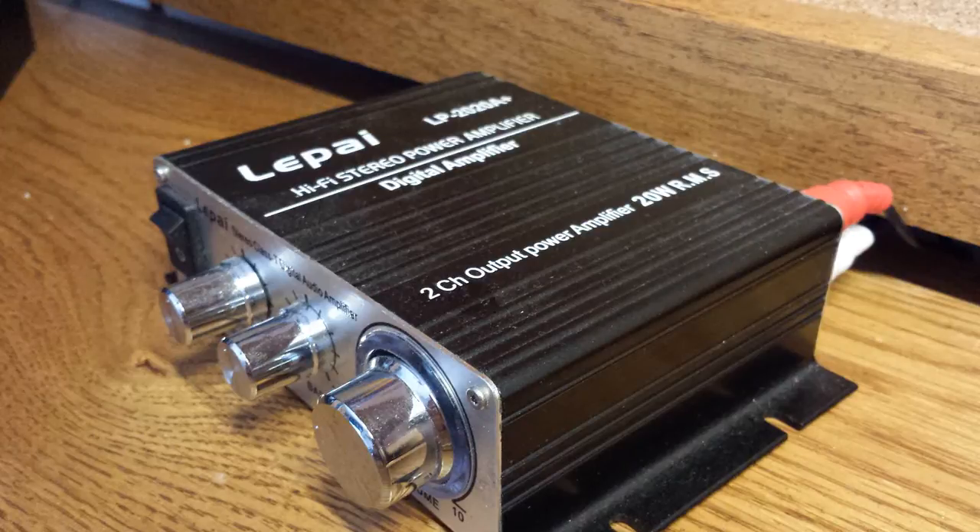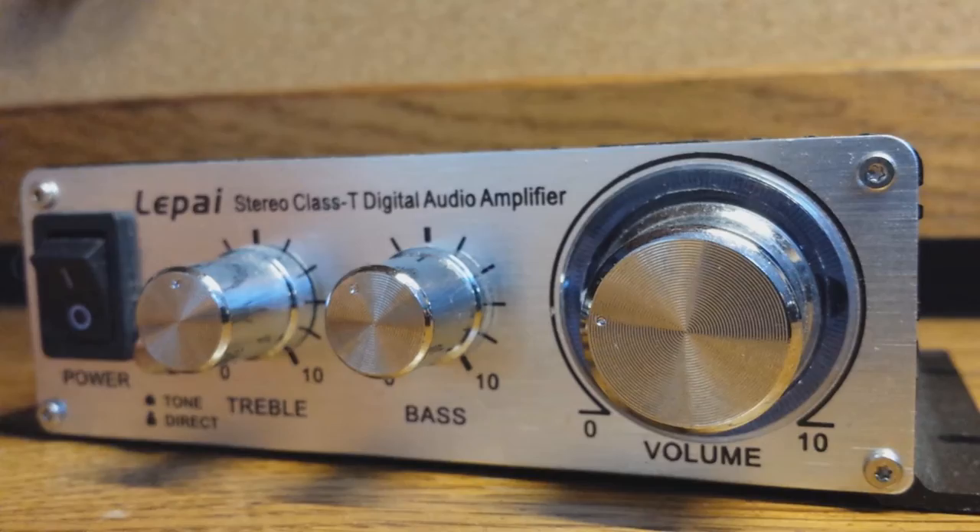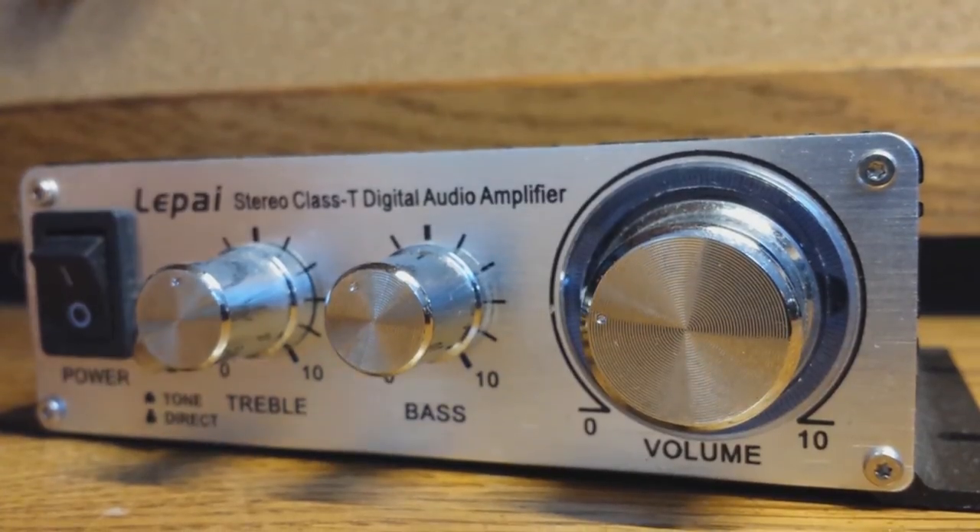What's up guys, this is just a short review on my speaker setup. So first, this is my Leap High LP 2020A amplifier. It's got two outputs of 20 watts RMS. It also has a nice bright blue LED.